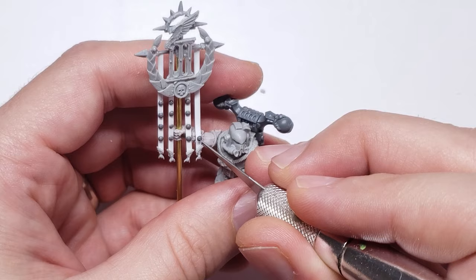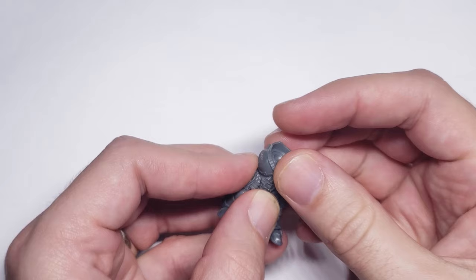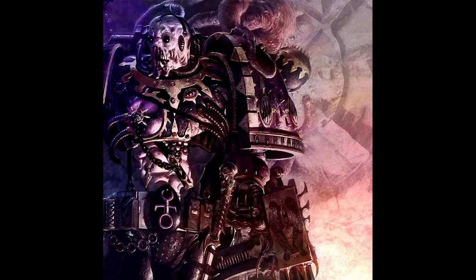The first member of the kill team I tackled was just a generic bolt pistol and close combat weapon guy. I wanted to give this model an exposed midsection, as I've always thought it was a cool element from this picture of an Emperor's Children Champion in the 3.5 Chaos Codex.